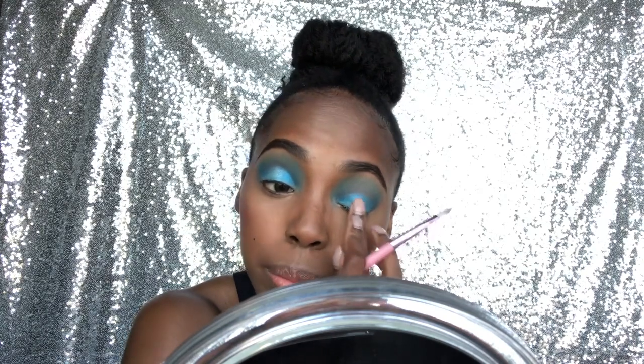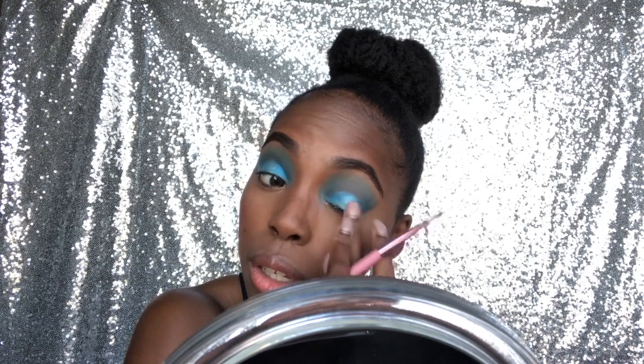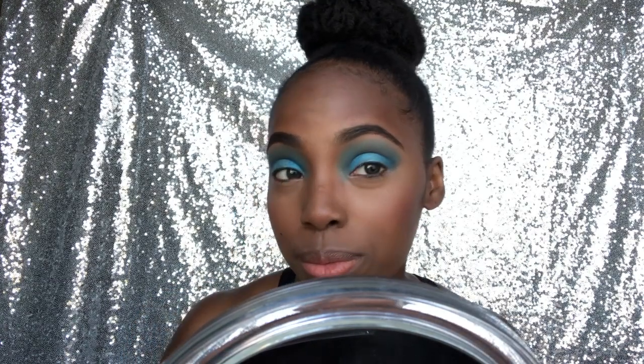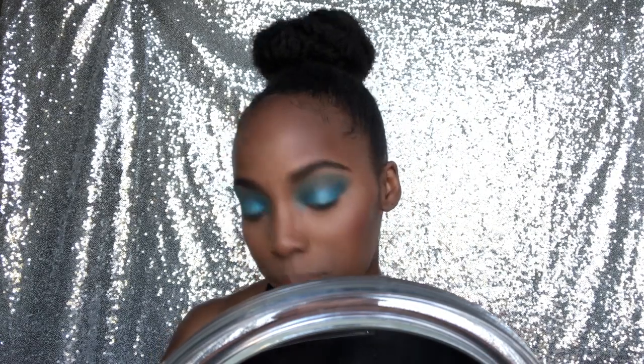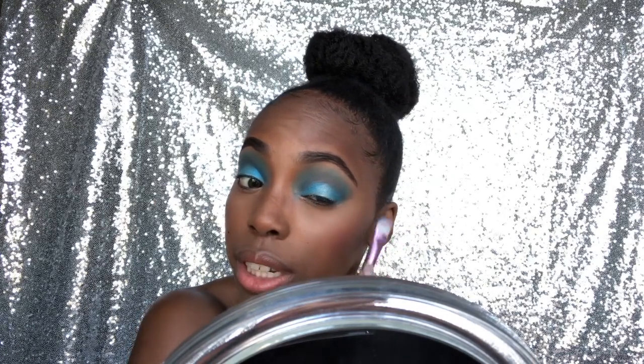I don't know what type of look this is gonna be, but I just know I wanted to do blues and glitter eyeliner. Should I put that on the eyelid? Nah, we're just gonna increase the intensity and then kind of fade it out.